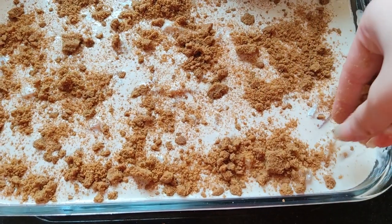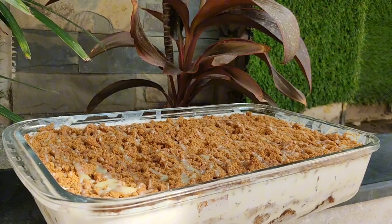Freeze it for at least two to three hours, then serve and enjoy.